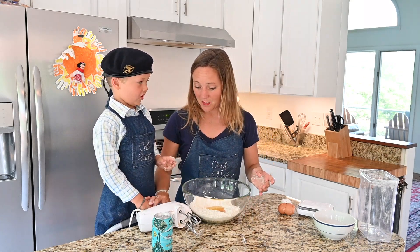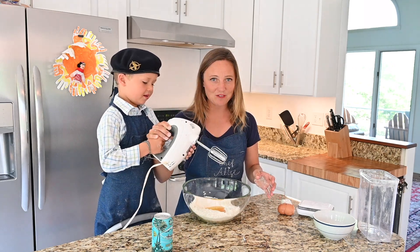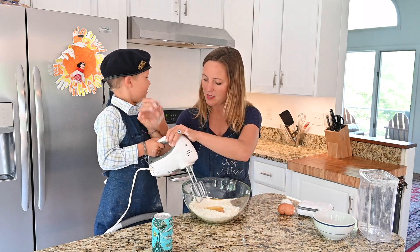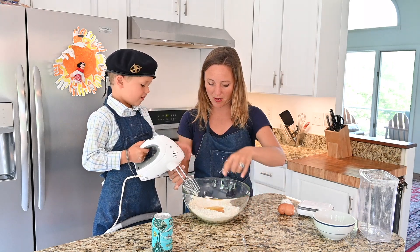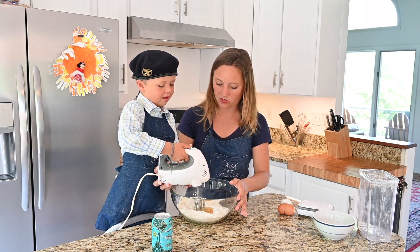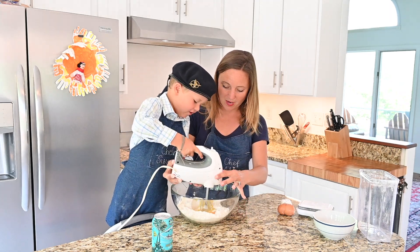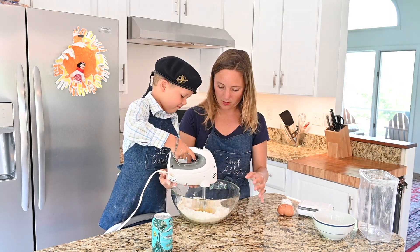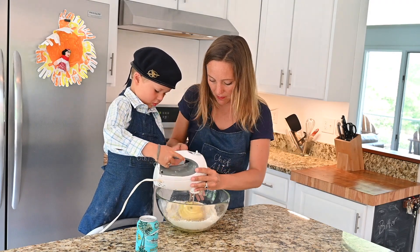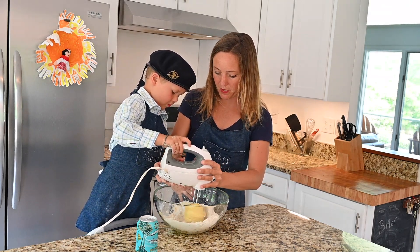Now it's time to stir. Since Sonny's helping me with this, we're letting him use one of these electric beaters. Usually you do it with a wooden spoon the traditional way, but we'll let you use the beaters. Just put it right in the middle. Start on low — not all the way to six, just go to one. Stay right in the middle. Then little by little you're going to add some flour. Why don't you crack that beer open, Sonny?